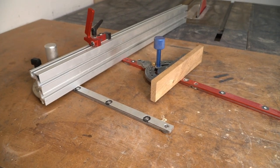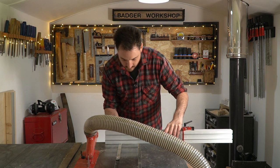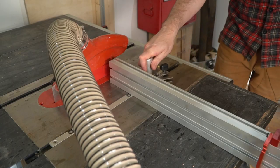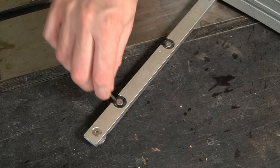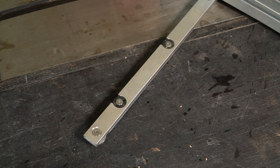If your table saw came with a mitre gauge, the chances are it's pretty rubbish, and upgrading to an aftermarket one is normally well worthwhile. They slide in the mitre slot, and this one I've got can be adjusted so you can get a really snug fit in there.